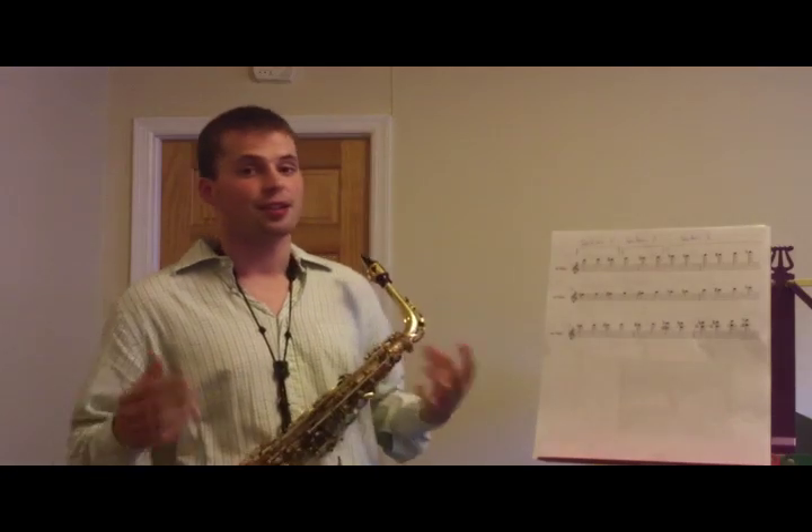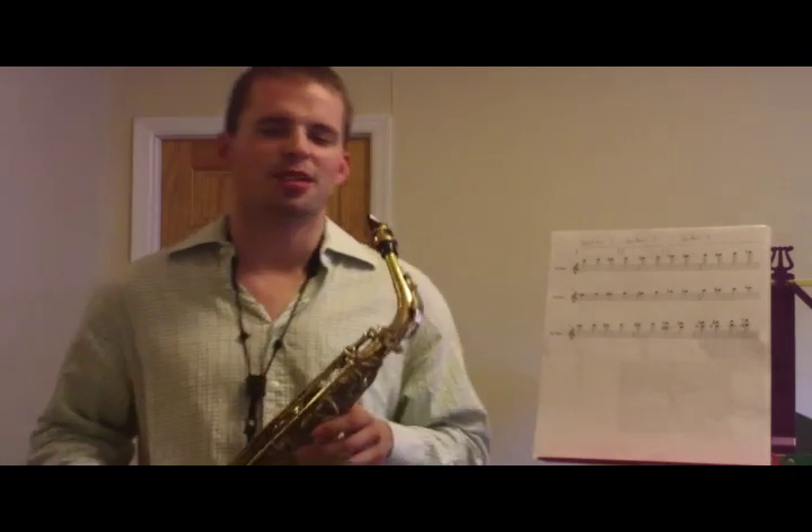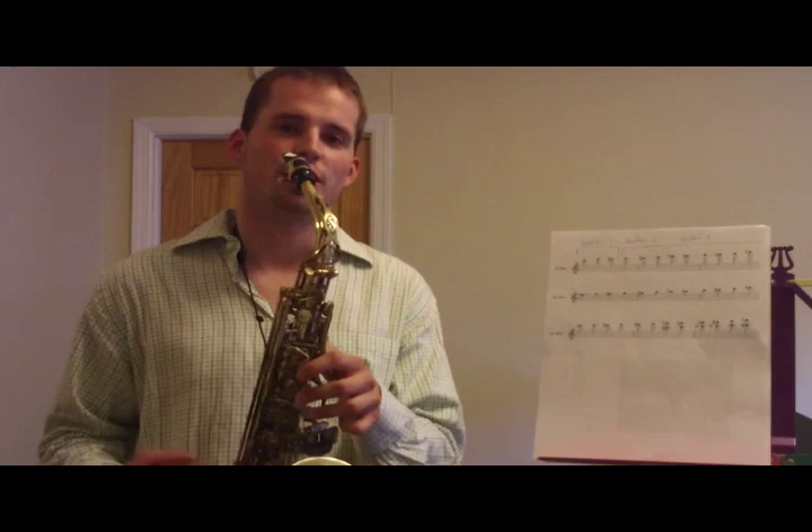Hi, I'm Jonas Ganzenmuller, and in this video I'm going to show you my altissimo register fingerings. I divided these notes that we're going to play into three sections. The first section is a separate section because we already know these notes — they're very common alternate fingerings for the left palm keys.